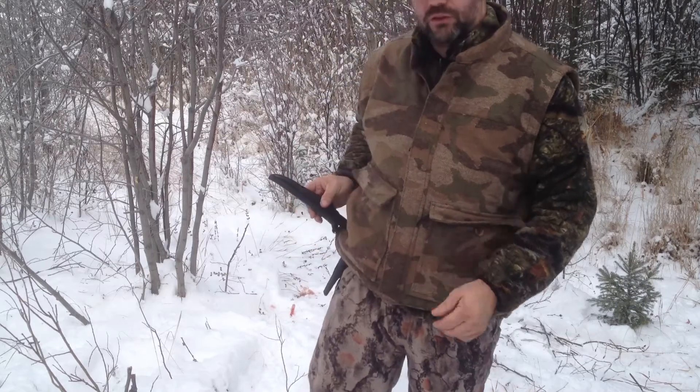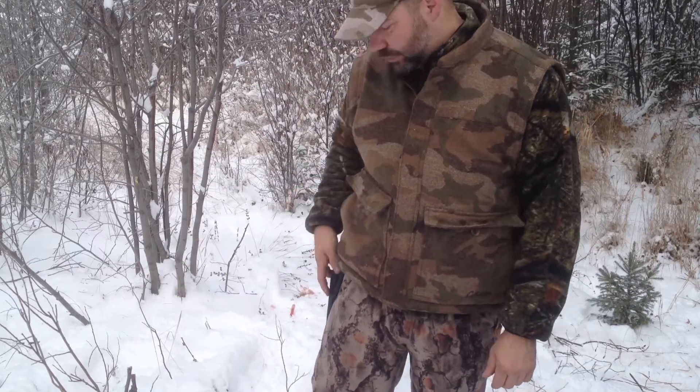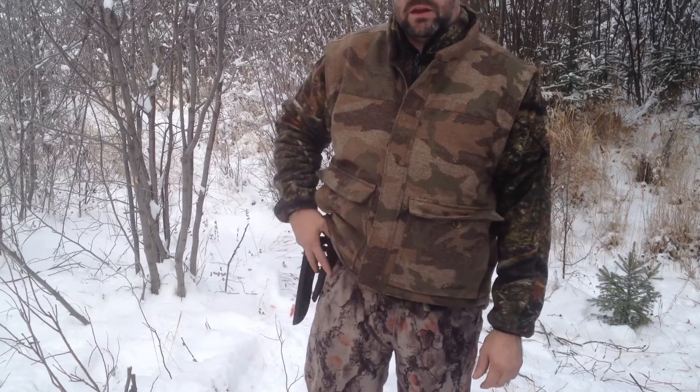I have the leather dangler sheath. I find it never comes out — it's very good even getting in and out of the quad.